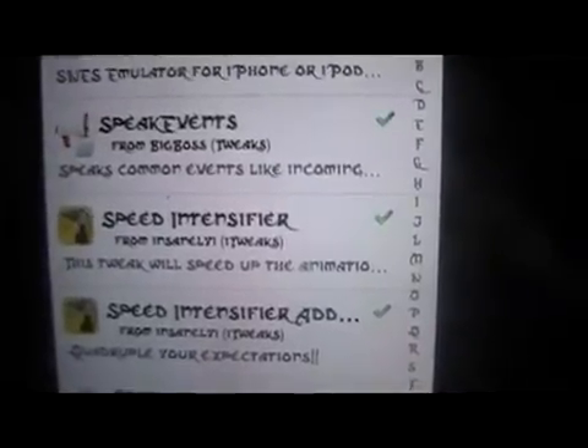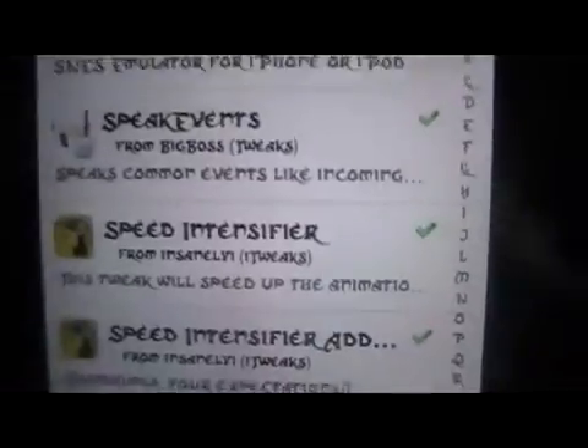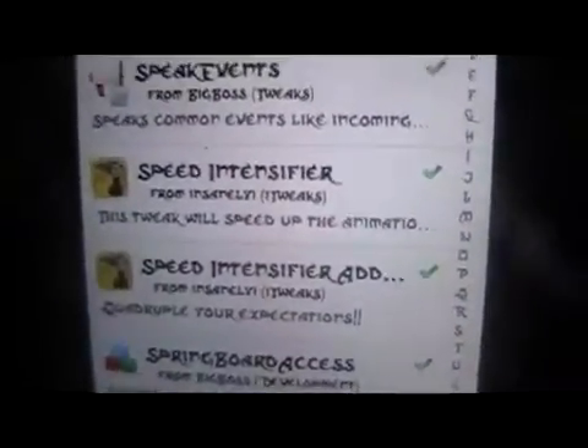You're back with Mod Master Jay, and in this video we're going to be going over Speed Intensifier and Speed Intensifier add-on. This will completely overclock your iPhone or iDevice. This is on an iPhone 4 and it completely overclocks it to speed up everything.